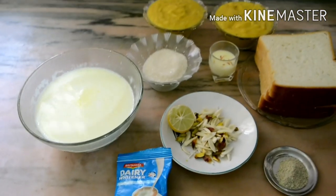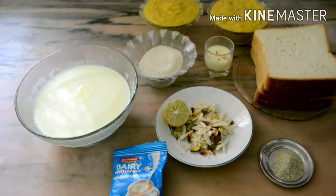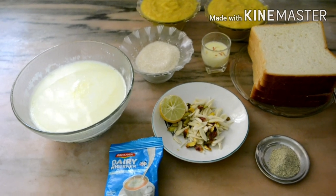Welcome to Simple Samayal. I am going to add pineapple to a small rasmolai. This is a good thing.